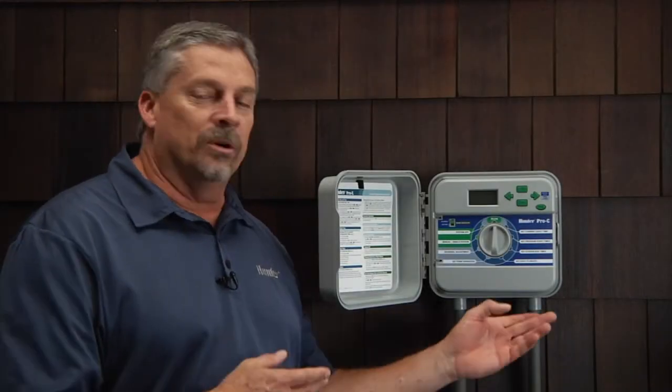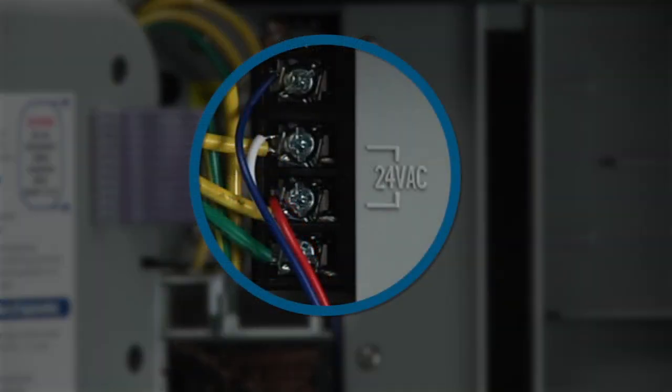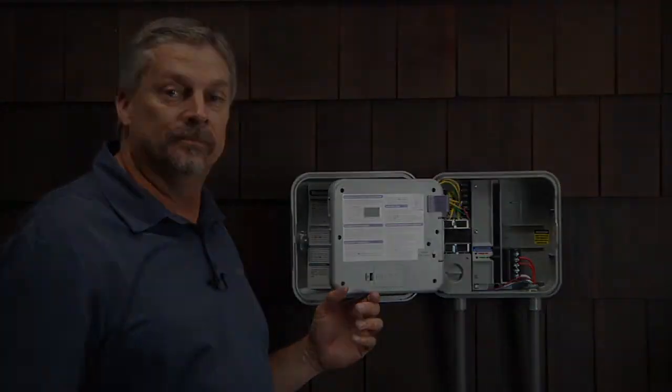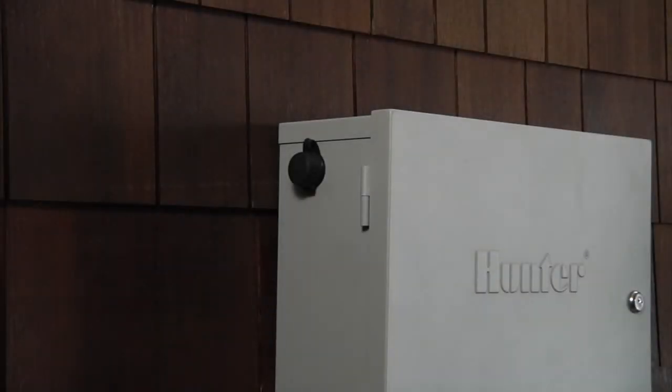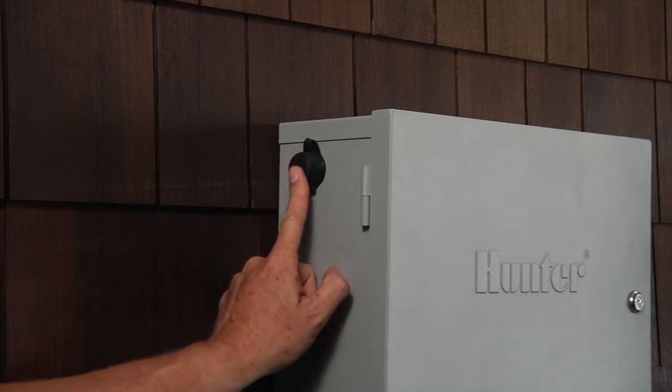To connect a smart port to a Pro-C controller, you'll connect the red, white, and blue wires from the smart port to AC1, AC2, and remote, in that order — red, white, and blue. As mentioned earlier, on the I-Core and ACC controllers, you don't need to install the smart port as this comes pre-installed from the factory.